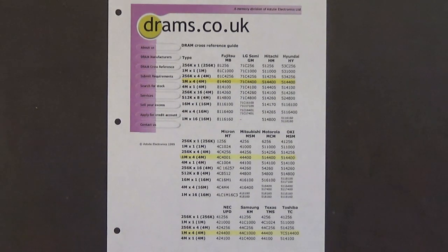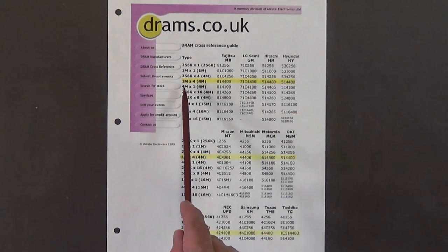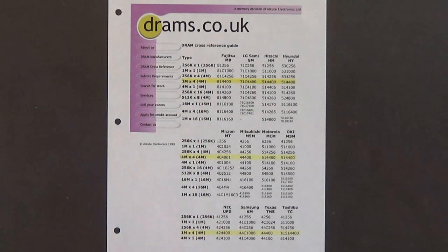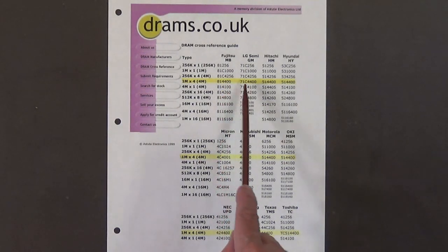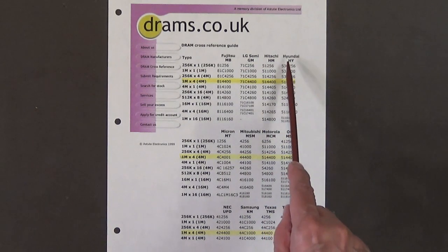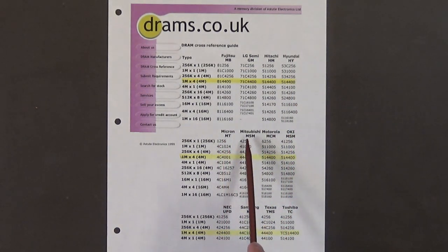Here is something I found on the internet — a list of DRAMs. The ones we're mostly concerned with are highlighted in yellow: the rare 1 megabyte by 4-bit DRAMs. It takes two of them to make 1 megabyte. These are the part numbers for the different manufacturers: Fujitsu, LG Semi, Hitachi, Hyundai, Micron, Mitsubishi, Motorola, Oki, NEC, Samsung, Texas Instruments, and Toshiba.